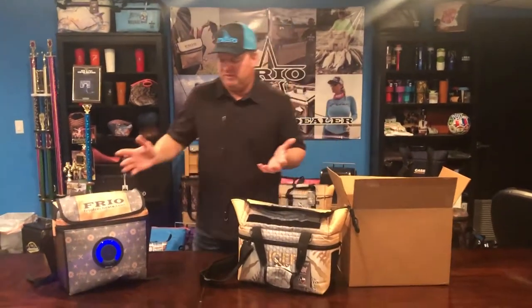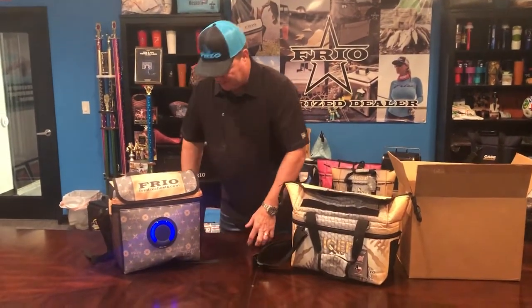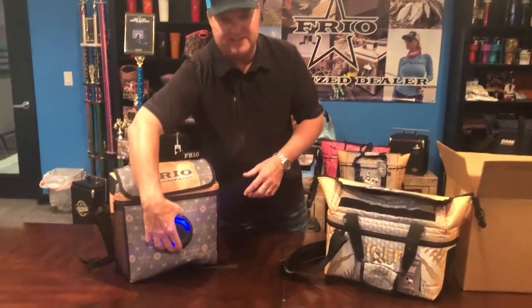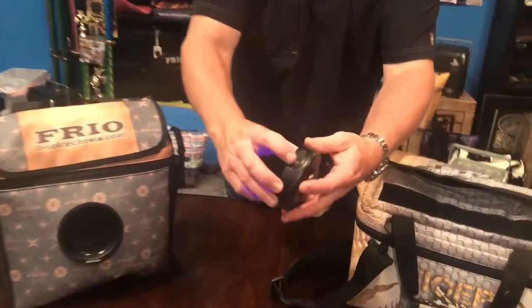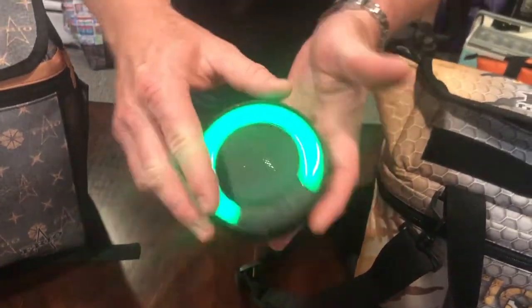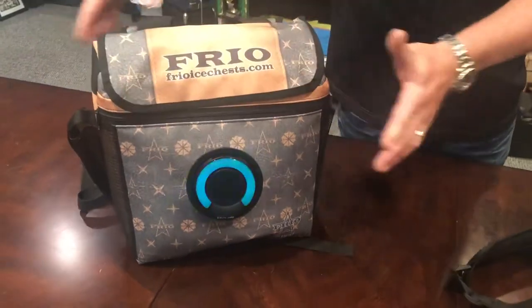With our soft side bags, we even have a sample here — it's a 360 version with a speaker. This is an attachable Bluetooth speaker. You'll be able to hear the sound. You just slightly turn and pull it out. It's rechargeable, with a nice little charger port right here, and it's waterproof. You can take it in and out of your cooler — just slightly turn, just like this.